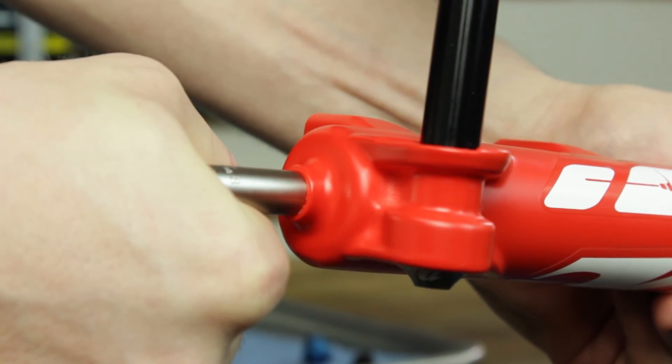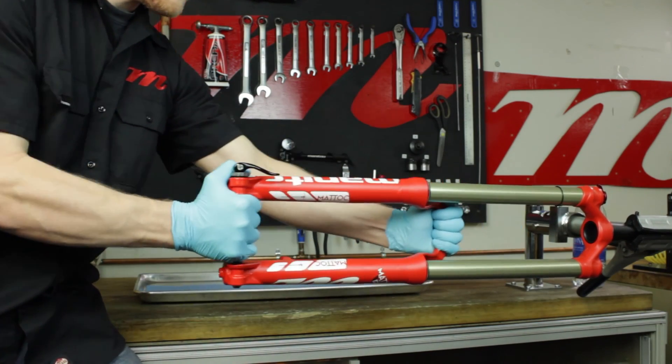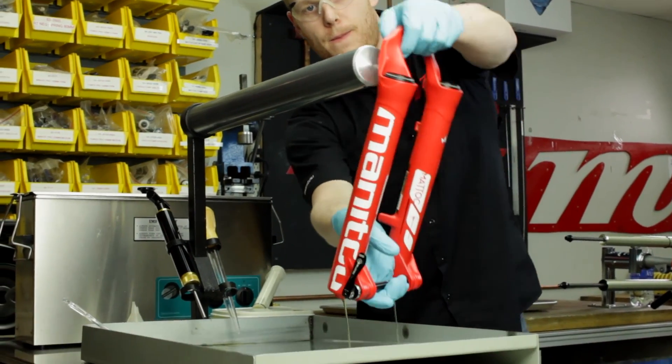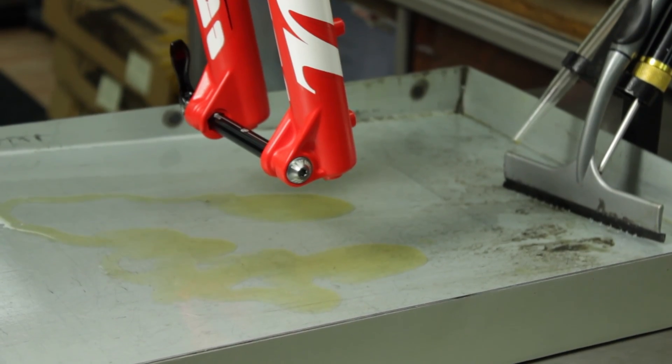With this indication, you're now ready to pull the outer casting from the inner legs. Remove the outer casting and place it over a tray or bucket. There will be about 15 cc or 15 milliliters of semi-bath fluid in each outer leg. You'll want to let this drain out before reinstalling the legs.